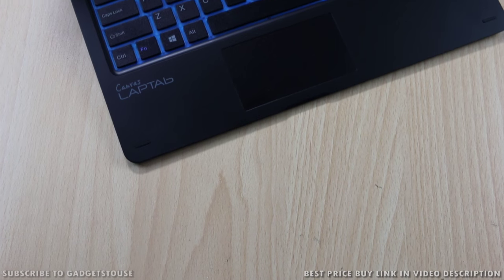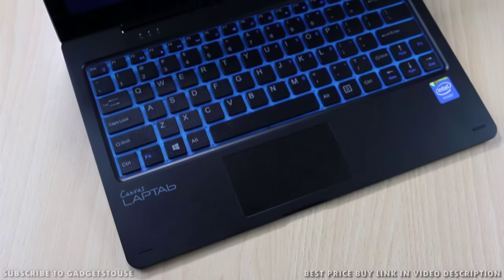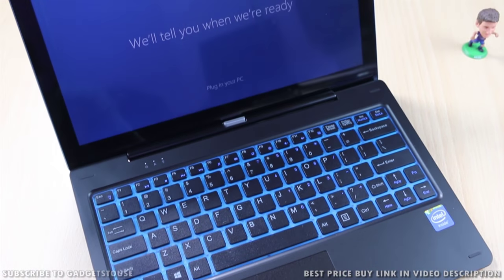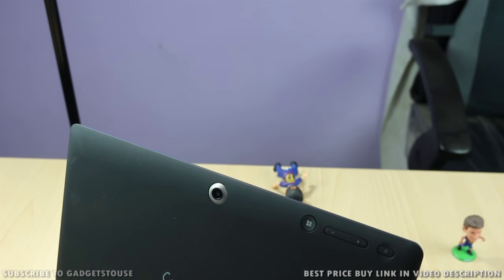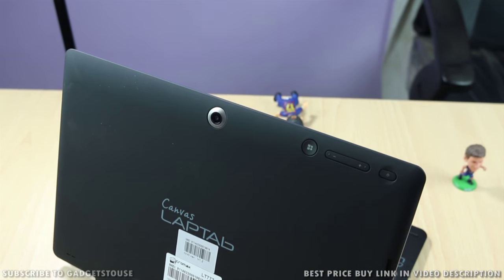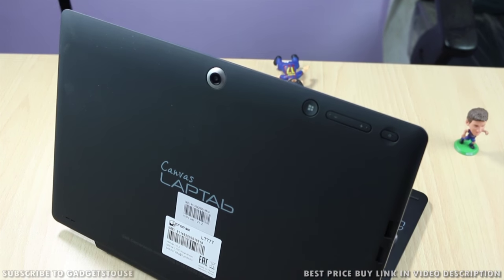The Micromax Canvas Laptop LT777 looks like a very sporty 2-in-1 convertible with good build quality, a nice blue color accent, and a stylish form factor. Micromax has done very good work designing this machine, and the build quality material is top notch for its price point of approximately 15,000 rupees.